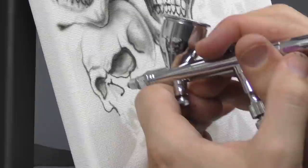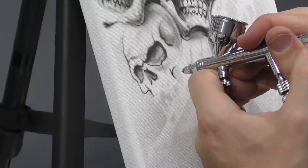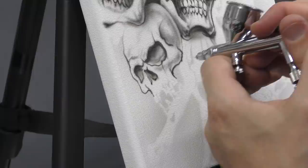You can see I'm varying my height, my speed, and the amount of paint flow that I'm applying. When I'm up close like this it's less paint, or if I pull back more then I've got to move faster to compensate for it.